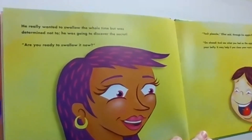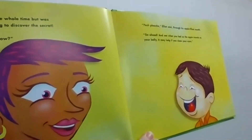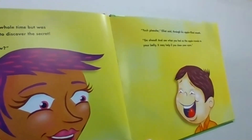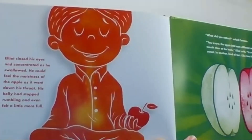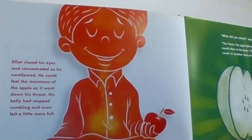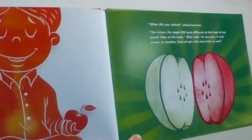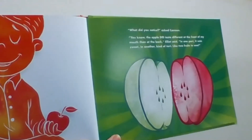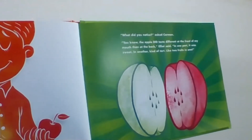"Are you ready to swallow it now?" "Yes, please." "Go ahead and see what you feel as the apple travels to your belly. It may help if you close your eyes." Elliot closed his eyes and concentrated as he swallowed. He could feel the moistness of the apple as it went down his throat. His belly had stopped rumbling and even felt a little more full. "What did you notice?" asked Carmen. "You know, the apple did taste different at the front of my mouth and the back," said Elliot. "In one part it was sweet, in another kind of tart — like two fruits in one."